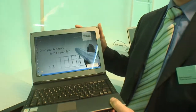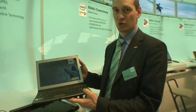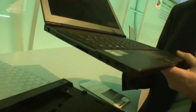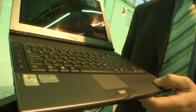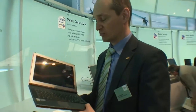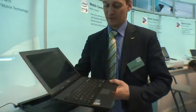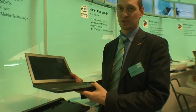You have wireless LAN integrated inside, Bluetooth integrated inside, and what's new is also UMTS with HSDPA integrated inside of the device. It's very small, very light, only one kilo. You have a battery lifetime of around one and a half hours with the small battery, but you get eight hours with the large battery. And you have everything inside of a very stylish new device.